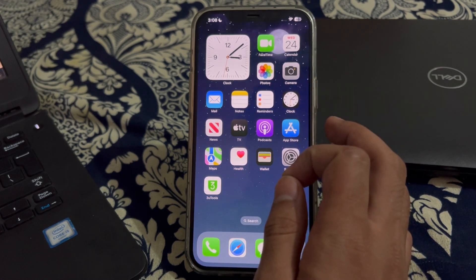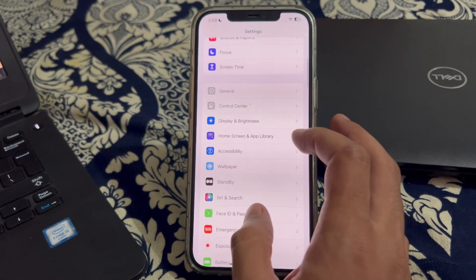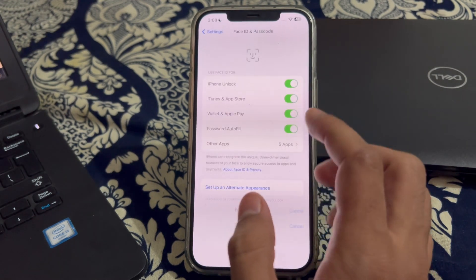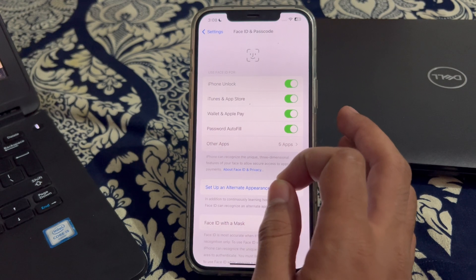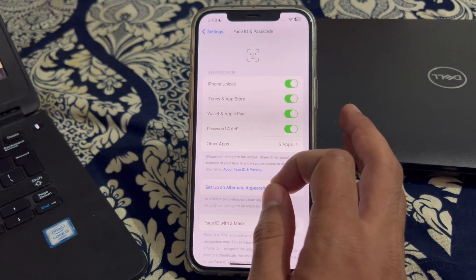Our first step is to ensure Face ID is set up correctly. Go to Settings, then scroll down and tap on Face ID and Passcode. Enter your iPhone's passcode and make sure that Face ID is set up correctly. If it hasn't been set up yet, follow the on-screen instructions to do so.